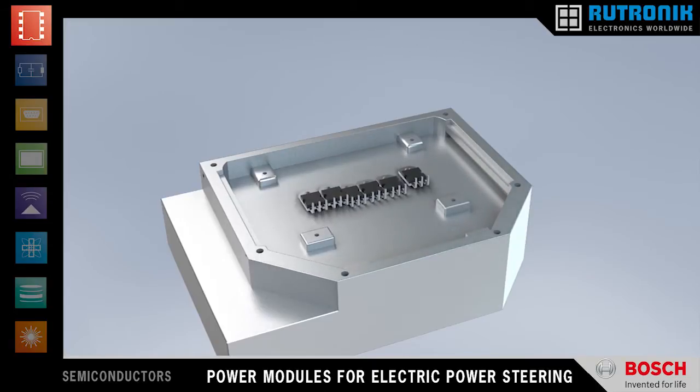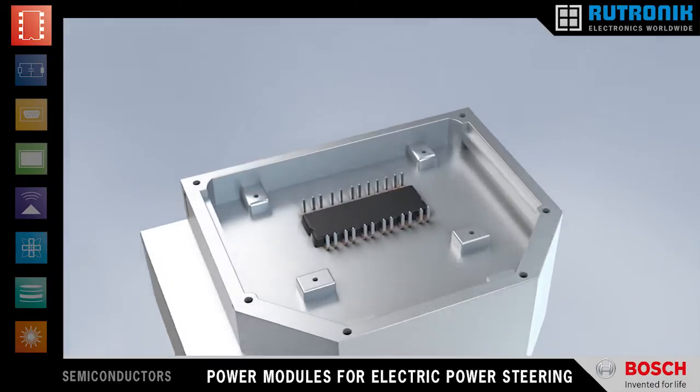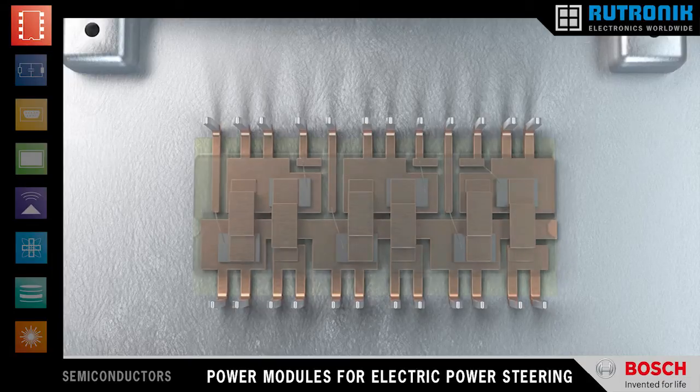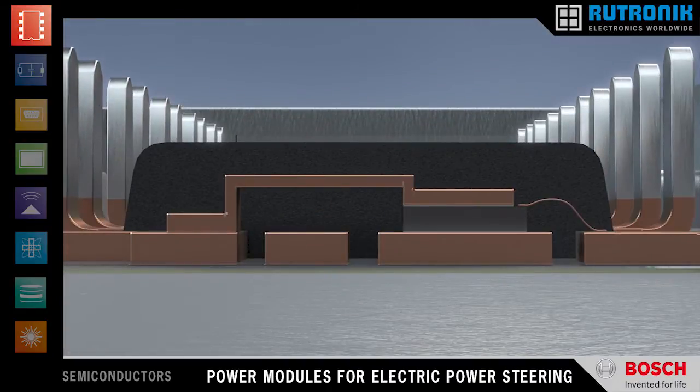The B6 bridge module replaces six discrete MOSFET switches and allows for tighter packing within the control unit. The module layout is optimized for low stray inductance, resulting in reduced switching losses and fewer voltage overshoot problems.